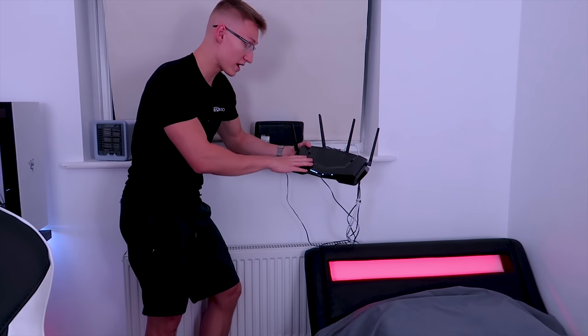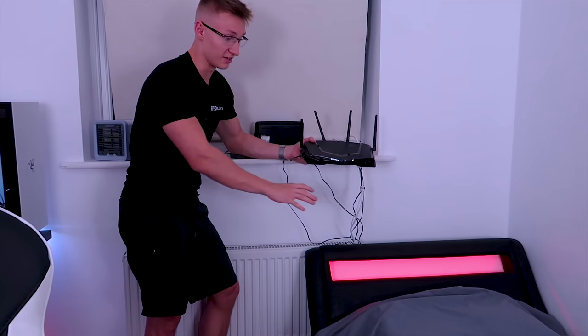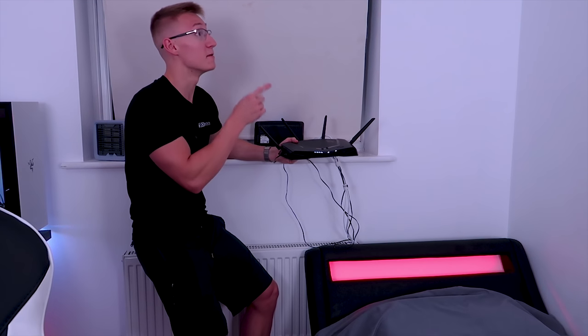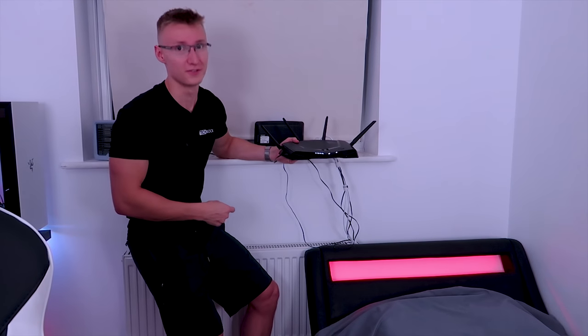What I really want to focus on now is moving the router and modem far away from my bed. So let's jump into a quick edit of me unplugging everything and then plugging it back in on the other side of the room.